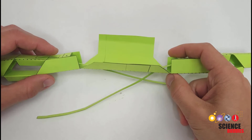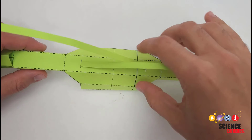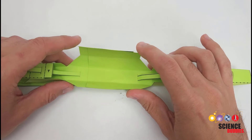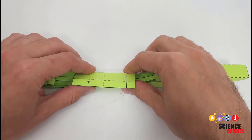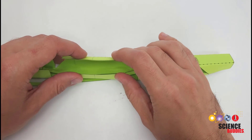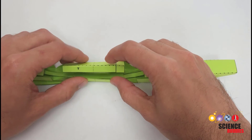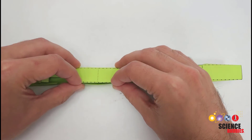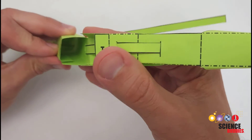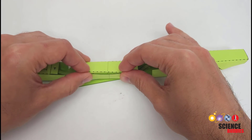We are almost done gluing — just a few steps left. Next, fold the center section of the gripper. Viewed from the printed side, these are all mountain folds, so fold them away from you. Or viewed from the non-printed side, fold those towards you. Unlike many other sections which have a triangular cross section, this center piece is going to have a rectangular cross section. Fold the walls up vertically at 90 degrees, fold the top across horizontally, then glue the tab to the opposite wall to form a center section with a rectangular cross section. Glue that tab in place and wait for it to dry before proceeding.